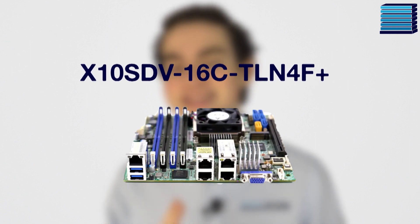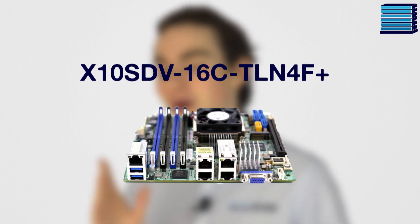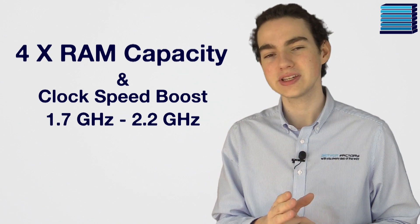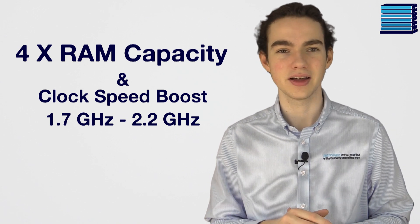The closest comparison we can make is the X10SDV16CTLN4F Plus, which was brilliant for its time and which many of our customers still purchase today. But this new X11 model comes with 4 times the RAM capacity and a clock speed boost from 1.7GHz to 2.2GHz.